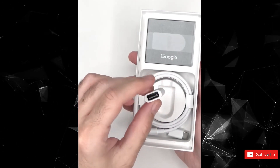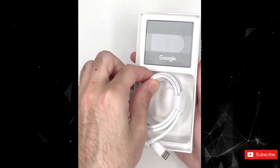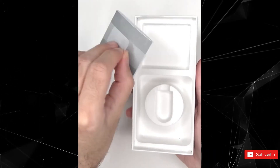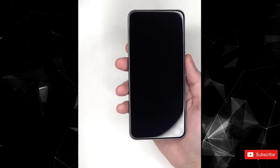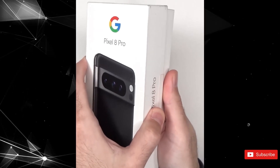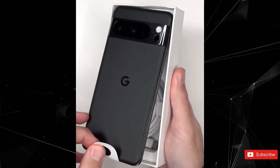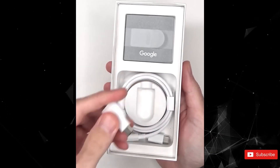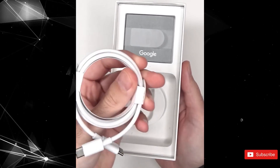It's worth noting that the sensor isn't actually shown in action. We'll need to wait for October 4 to see the official rundown, including specs, features, and pricing. But we're guessing there will still be plenty of leaks ahead of the event. So, what are your thoughts on this early unboxing of the Pixel 8 Pro device from Google?